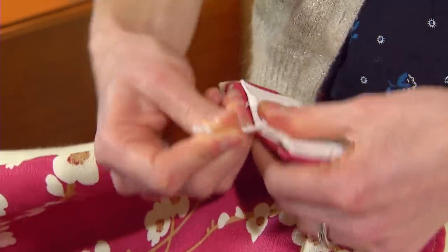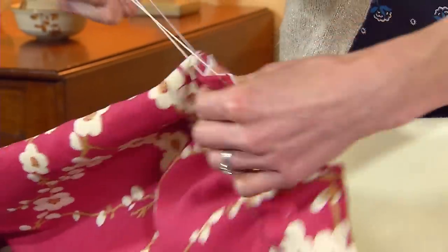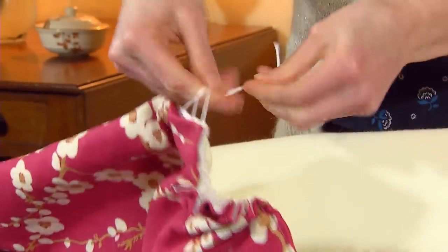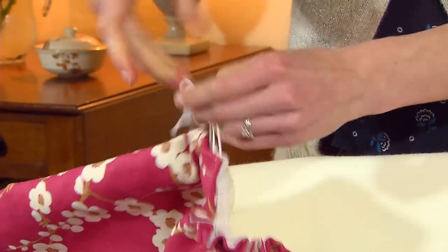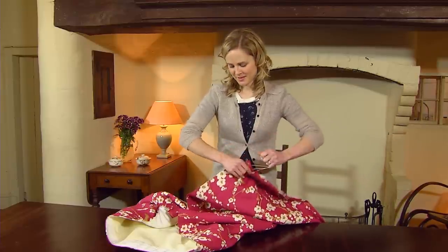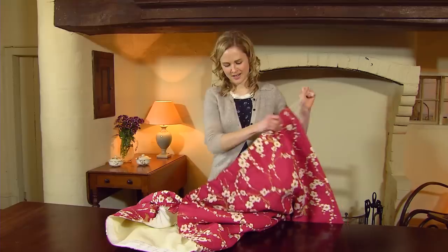At one side of the heading tape, gently pull the strings so they've got a bit more length and then tie a knot in them. This will help to secure them while you pull from the other side. At the other end of the curtain tape, grab the three strings and start to pull them. You'll have to keep moving the gathers all the way down the curtain.